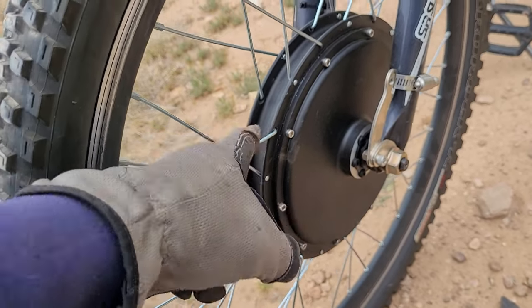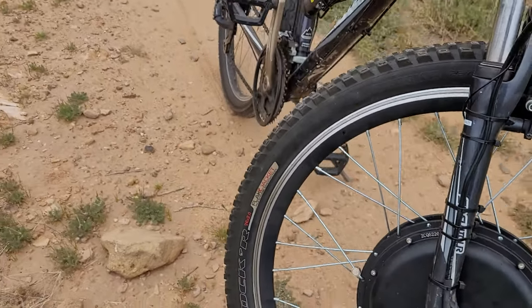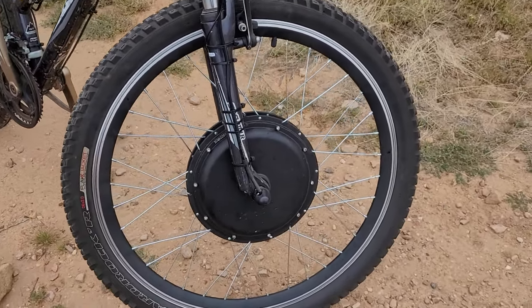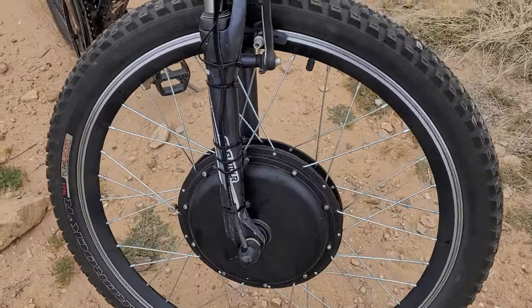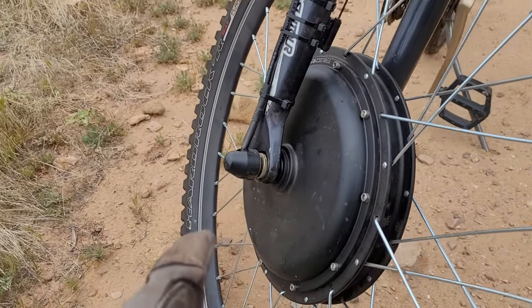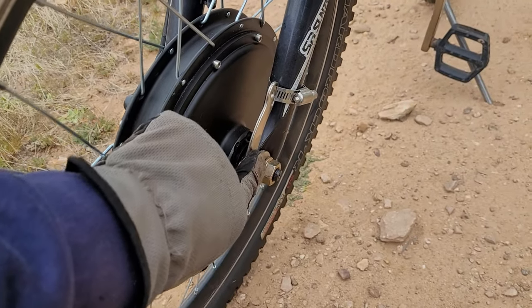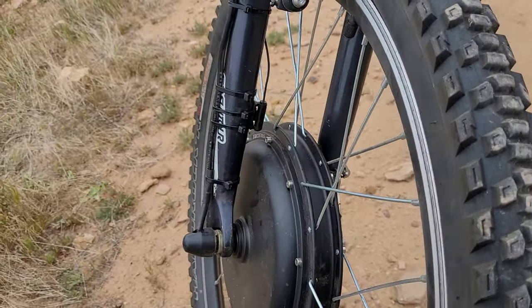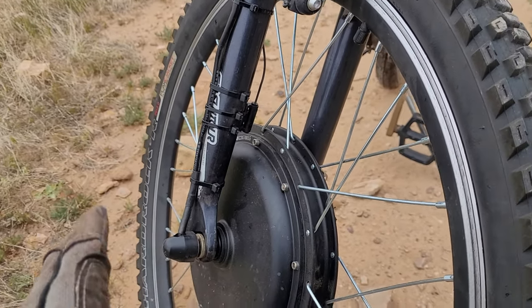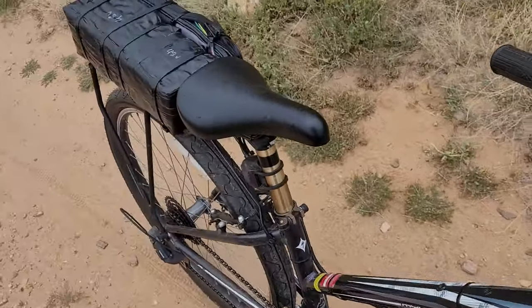This is a brushless motor, so it doesn't have a massive amount of torque. Your hill climbing power — you've got enough to get up a hill, but you're not going to go flying up the hill. What this does have is top speed. What you don't have in torque you make up in top speed, but you don't want a ton of torque because you don't want to rip the aluminum front forks off. You just want to be able to cruise. And this does this perfectly with the two inch tires — they're really thin, they roll really well. It's just so simple.